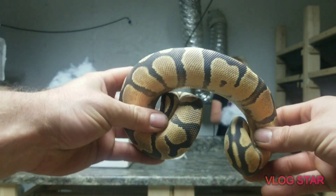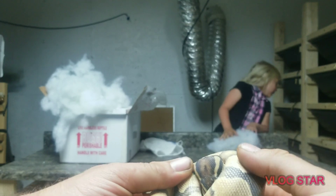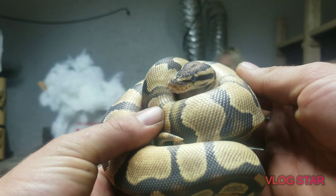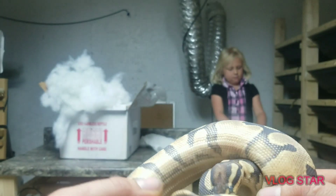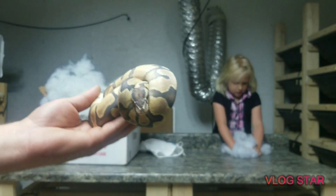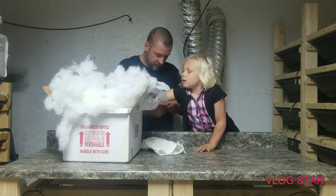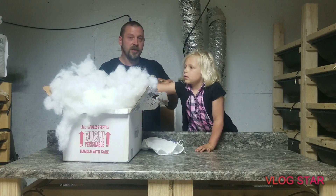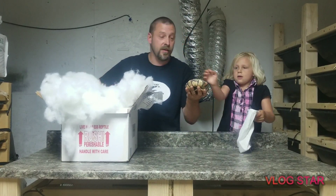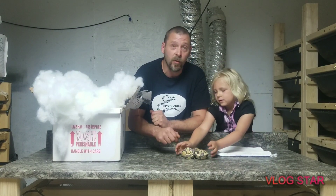This is an Orange Dream Fire Web. See his face — there you go buddy. He is gonna be awesome. We're actually gonna be putting him — he's about that size, he's probably gonna be getting to that age. He'll definitely be getting up to that size during breeding season. We're gonna be putting him with our Orange Dream female.